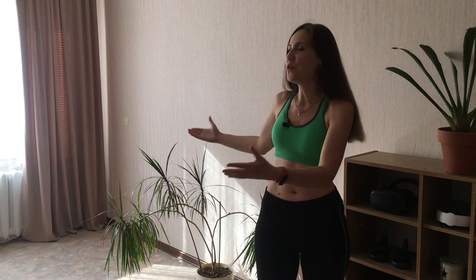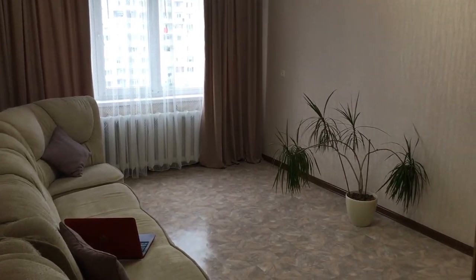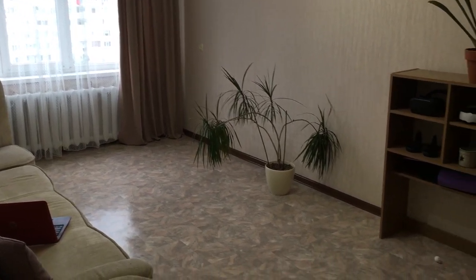Hi everyone, my name is Lena, welcome to VR FitBuddy channel, your channel about VR fitness. Welcome to my small room — this area is not only the place where I record my videos but also where I live and of course exercise in VR.